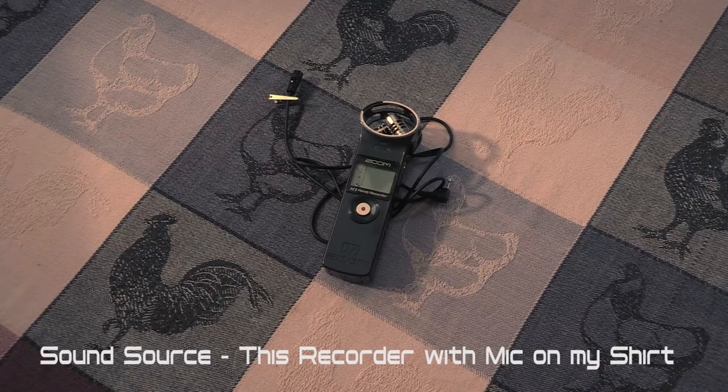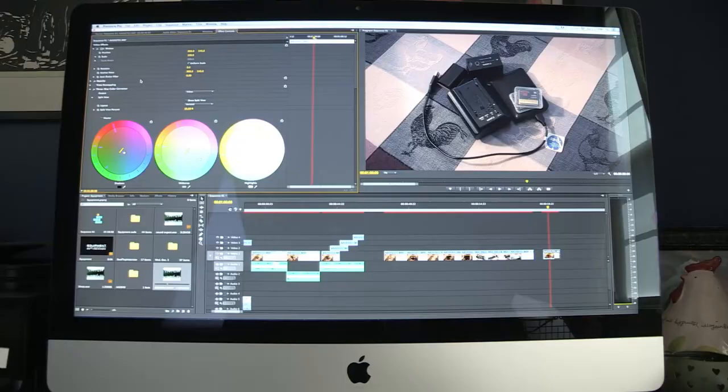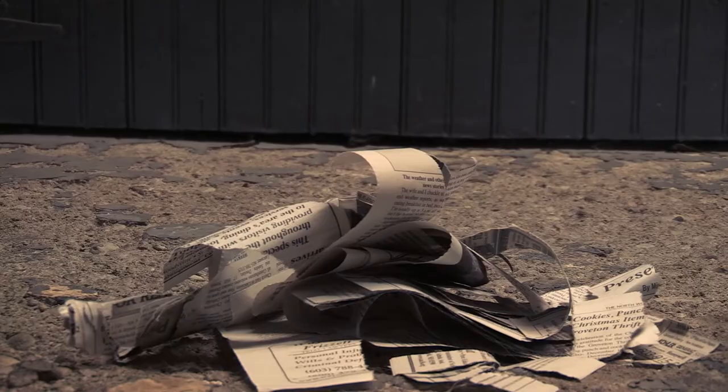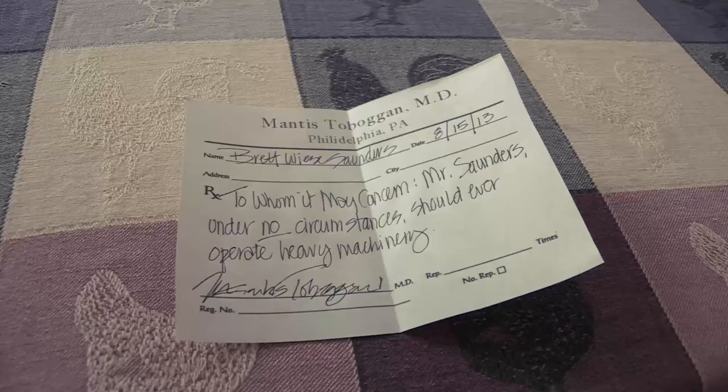An audio recorder with a lav mic for interviews. On-camera microphone to record ambient sounds. Spare batteries, chargers, hard drives, memory card. Computer with editing software. Lens cleaner. A secondary camera. Three yards of chicken wire. Some ripped up newspaper. A bucket of wheat paste. Bare lenses. Travel bag. Primary camera. Fluid head tripod. Jacket for your camera. And a note from your doctor saying you're an idiot for doing this.